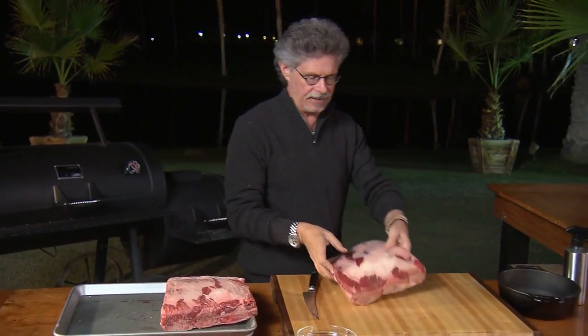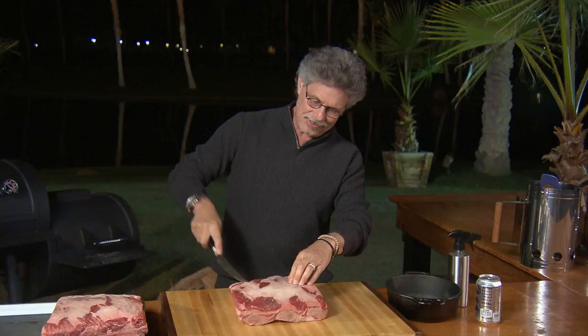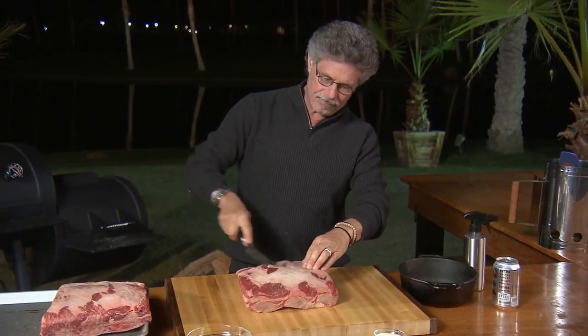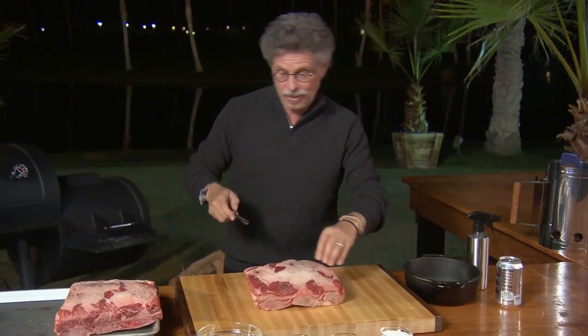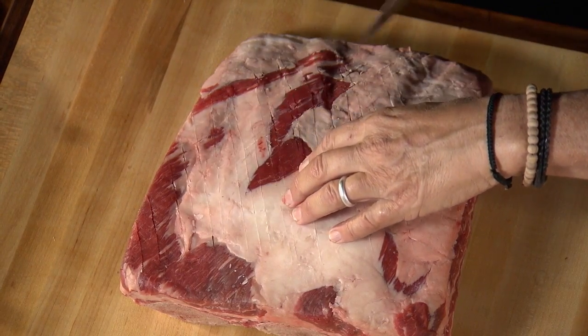So where have beef plate ribs been all these years? I ate my first beef plate rib at Mighty Quinn's Barbecue in New York City. It's also a specialty at the famous Franklin's Barbecue in Austin, Texas, and Hometown Barbecue in Red Hook, Brooklyn.